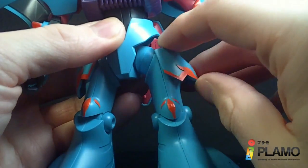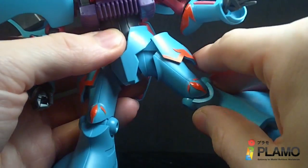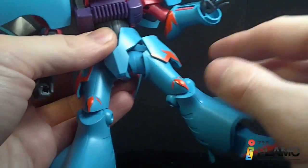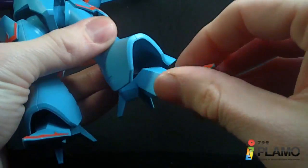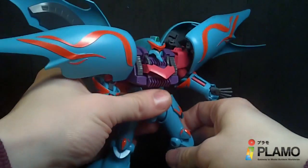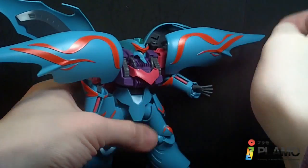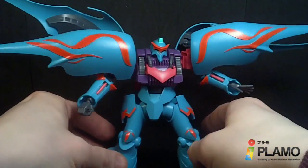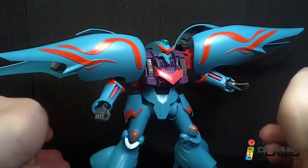The side skirts can move, though they don't really move out of the way since the leg can only go out so far. The knee bends at one joint, the feet are on a ball joint, and there's a hinged toe. So it's about the same as the old one but with a new hip joint — they actually improved the mold a little bit. The articulation isn't the best, but it's better than it was.